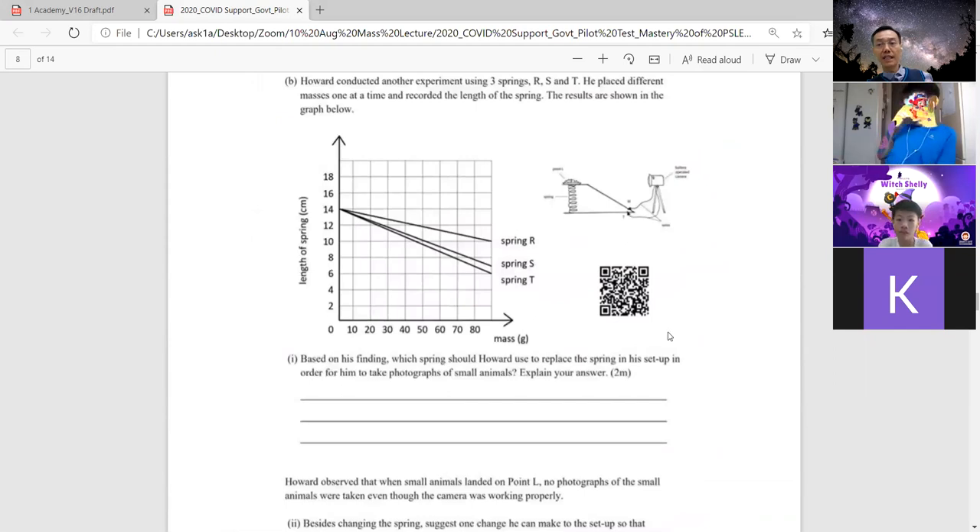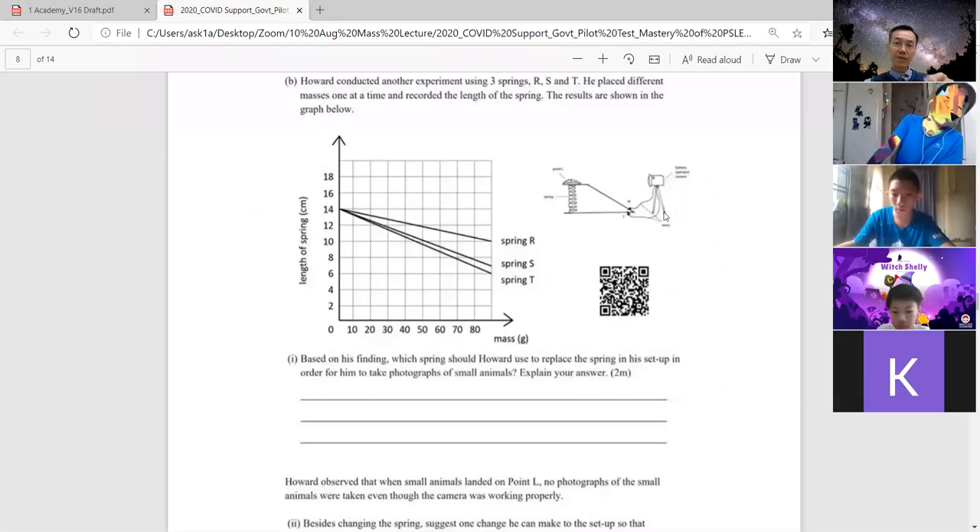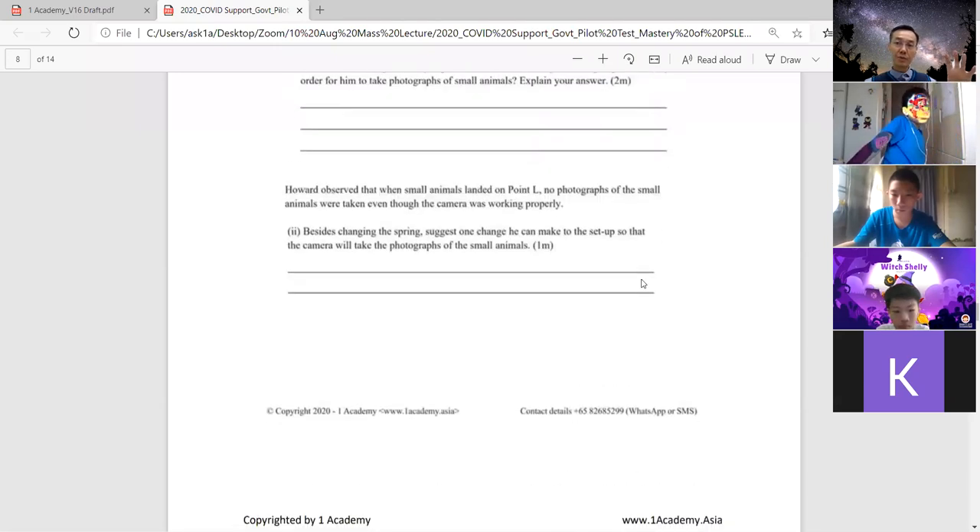During your free time, you can use your phone to scan the QR code. This will lead you to my YouTube channel where I'll be explaining and helping students to understand how to answer these questions. Because maybe after this lesson you may have forgotten, so you can revisit by scanning the QR code and visiting the YouTube channel.